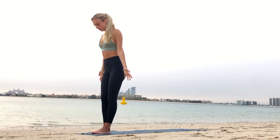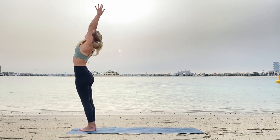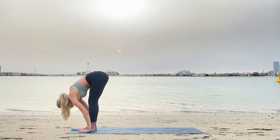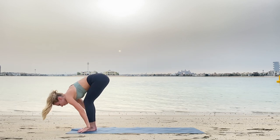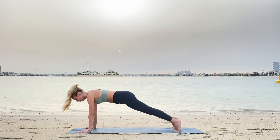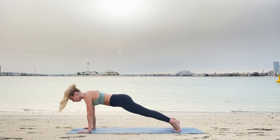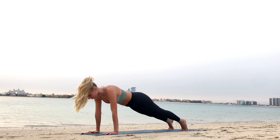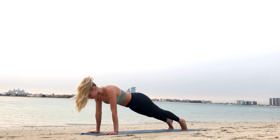Come to the front of your mat. Inhale, raise your arms up, exhale down. Inhale up, exhale Uttanasana. Inhale, lengthen your back, with exhale jump or step to plank. In plank, engage the abdomen, lengthen your neck, and distribute your weight equally on palms and feet. Feel that engagement through your core.